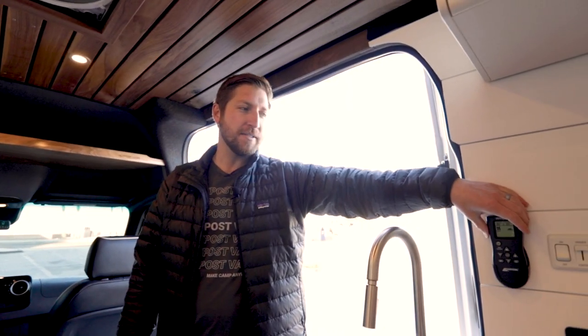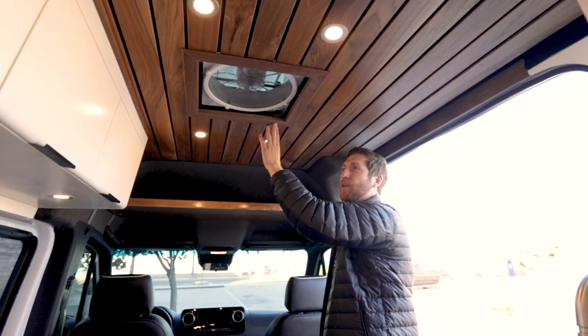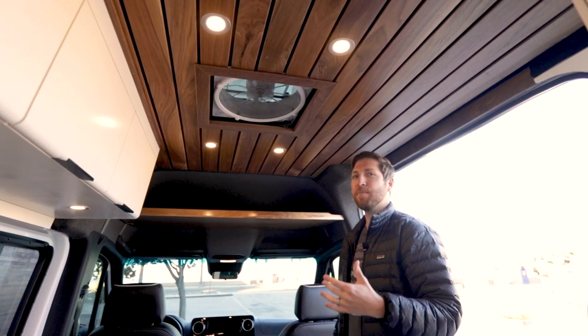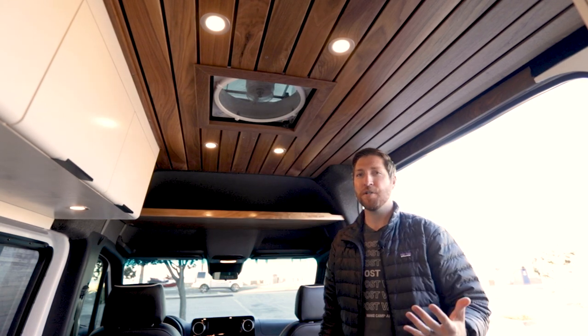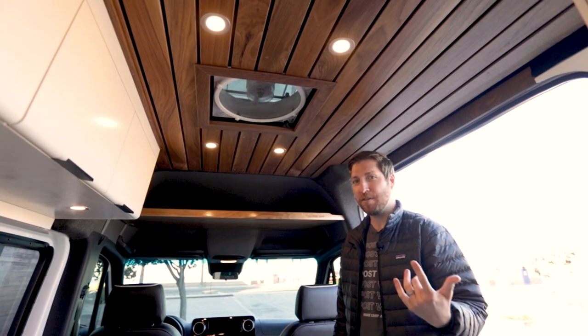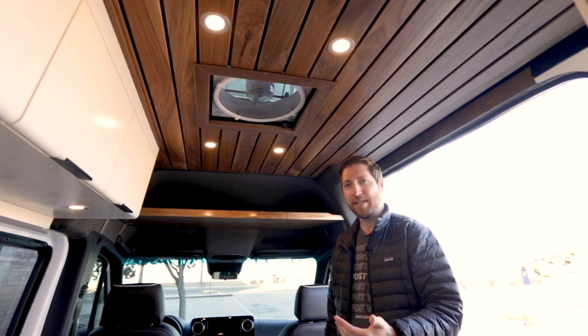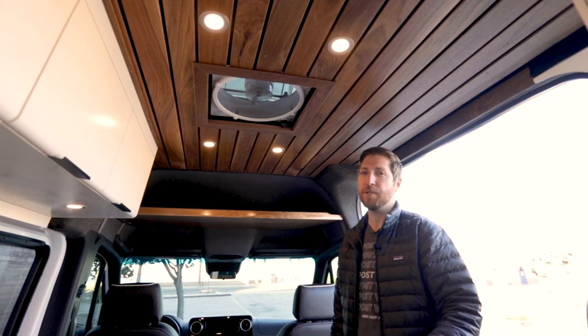The next feature is the MaxAir fan, and we actually trimmed this out in walnut hardwood. Normally you see that white plastic insert — we didn't want to do that, so we made this one extra nice. With the remote you can turn it on and get ventilation in or out of the van. It's great to cool it down or ventilate out if you're cooking inside — a roof fan is a must-have in any van build.